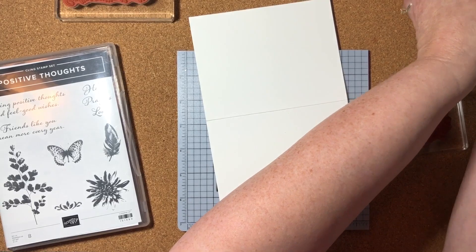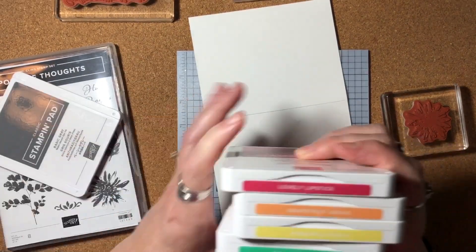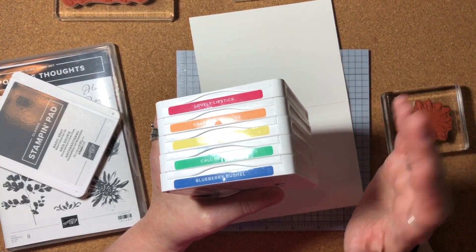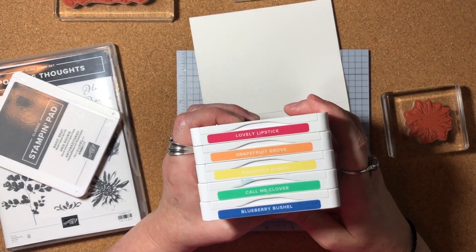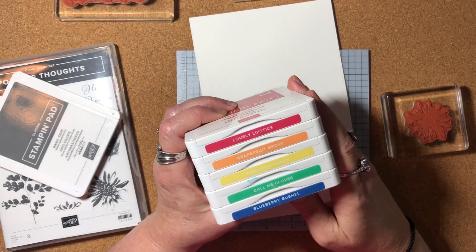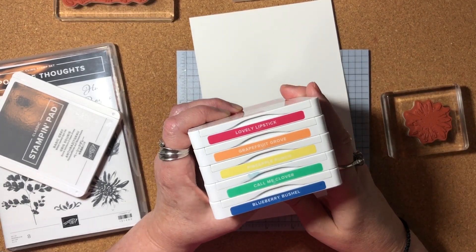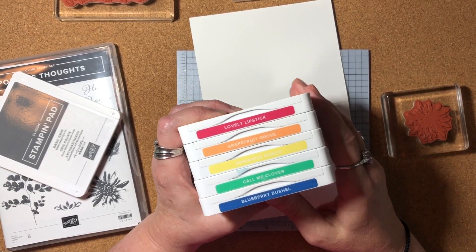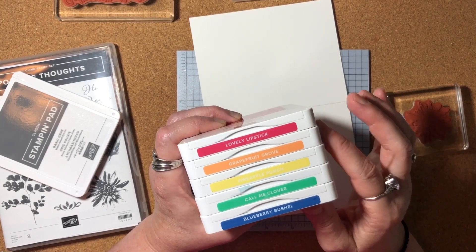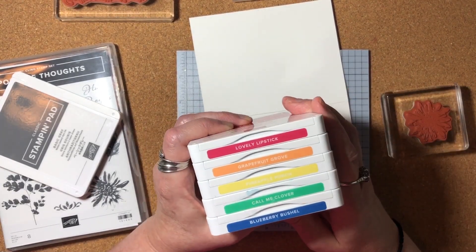For our colors today, I'm going to be using quite a few. I'm going to use basic gray for our sentiment, but I'm also going to be using our retiring in-colors. This time of year is always sad because it's when we see the in-colors going away — these were the colors from 2018 to 2020, so they're retiring this year. All of these colors are currently available in their ink pads, ink refills, and cardstock and accessories, but that will change. About this time of year, things start selling out — they are while-supplies-last.